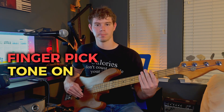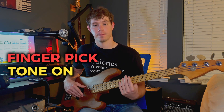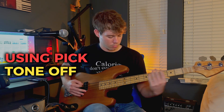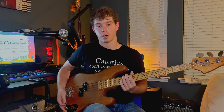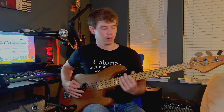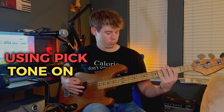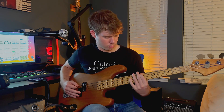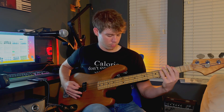This is tone all the way up. I actually haven't tuned it today, so I'm not sure if it's actually in tune right now, but it's pretty close. Here it is with a pick — this is tone all the way down or off. And this is the tone all the way up.